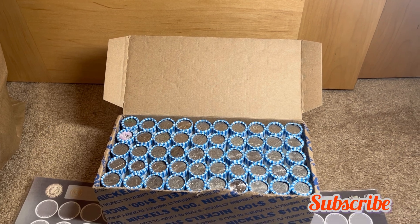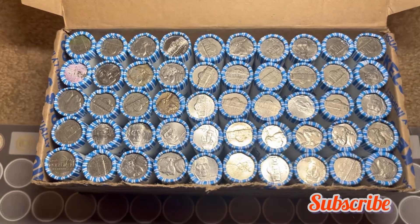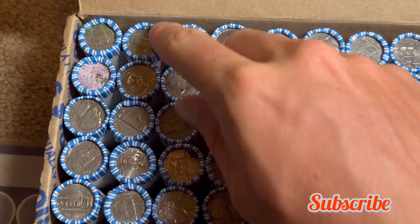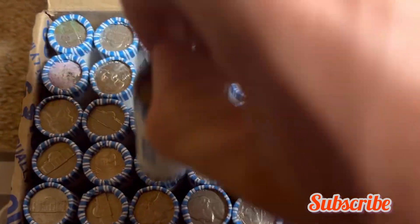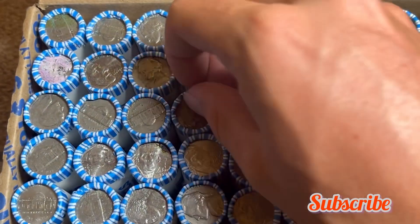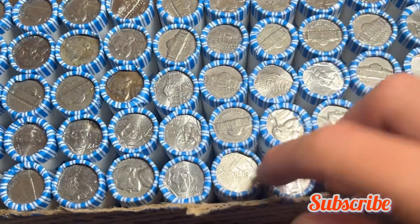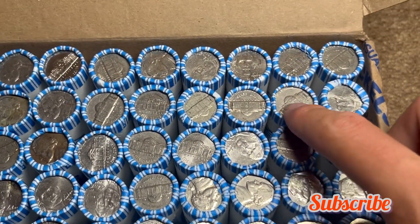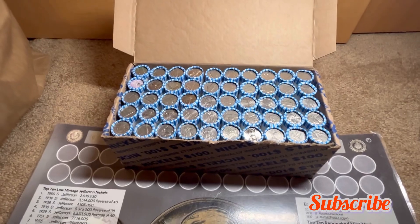I'm hunting a box of nickels today. I just popped it open and flipped all the enders — we've got a good amount. We've got old reverses here, here, and here. This one looks like a 1951, here's a 1959 for sure, a 1940, another 59, and some other older reverses. It could be a good box, so I decided to film it. Let's start opening up rolls.